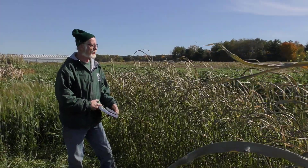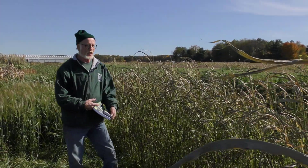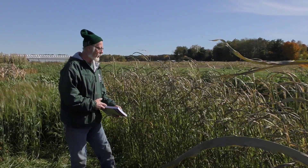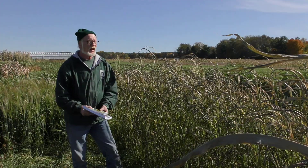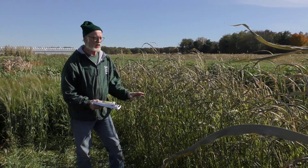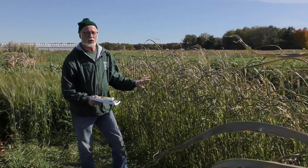Next to me here is sorghum-sudangrass cross — that's Sudex. Again, another summer annual. It grows rapidly and puts on a lot of biomass, but then as it starts getting cold, you can see this has already got some frost damage.